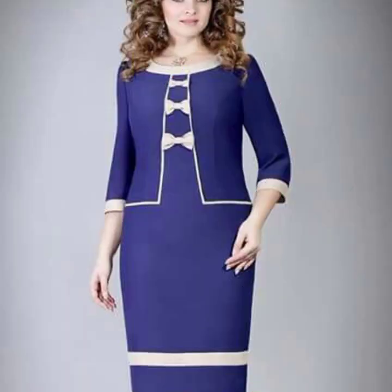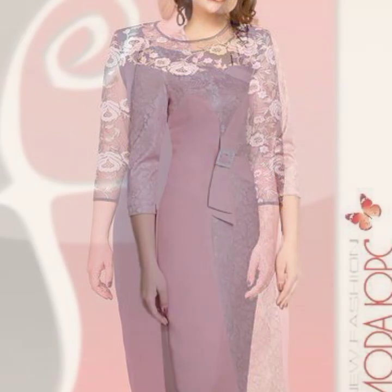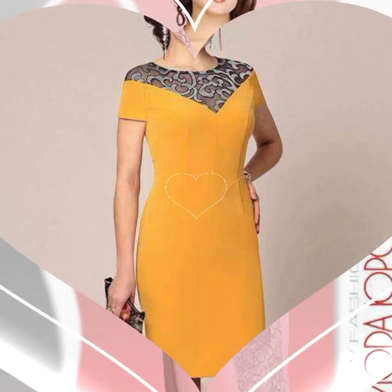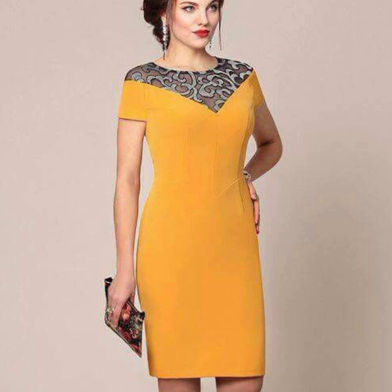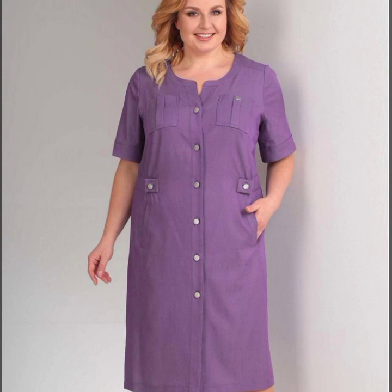Assalamu alaikum! Hi viewers, welcome back to my YouTube channel Fashion and Style. I hope you are fine and doing very well — may God bless you and your family. We are back with another exciting video: mother of the bride plus size dresses.